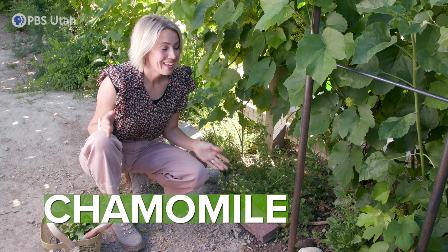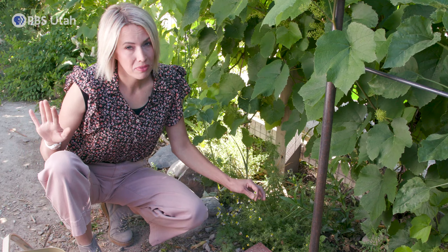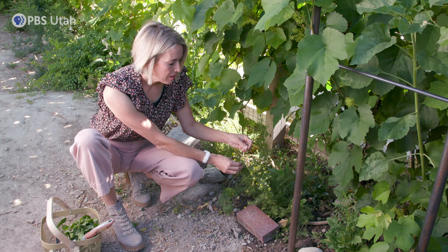Chamomile — it is a go-to for anybody that needs that little apple sweetness flavor in their tea. I like to use German seeds; other people use Roman seeds. There are many different varieties but those are the two most popular ones. I've had lots of people tell me their chamomile is bitter, and it's because of when you're picking it. There are a lot of different things that go into chamomile to make it have that nice sweet, non-bitter flavor. Looking at this plant — this plant needs to be trimmed. There's a lot that have already been spent.